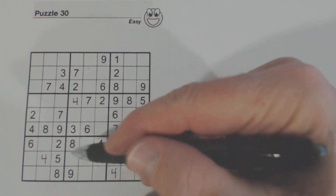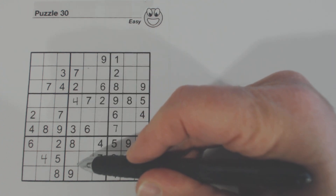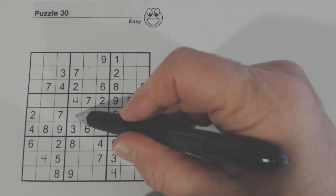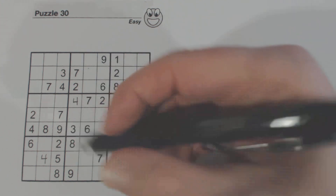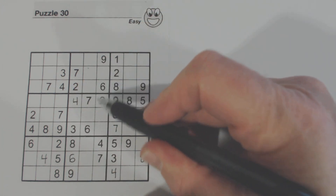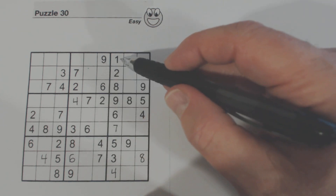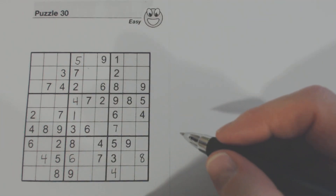Let's look at this column right here. We're missing 1, 5, and 6. There's a 6 here, so those spots have to be a 1 or a 5, which means there's a 6 missing in the remaining cell — so that's a 6. And we can confirm: there's a 6 here and a 6 here. Now we have a 1 and a 5 left. There's a 1 right there, so we know that's a 5, and then we complete the column with the 1.